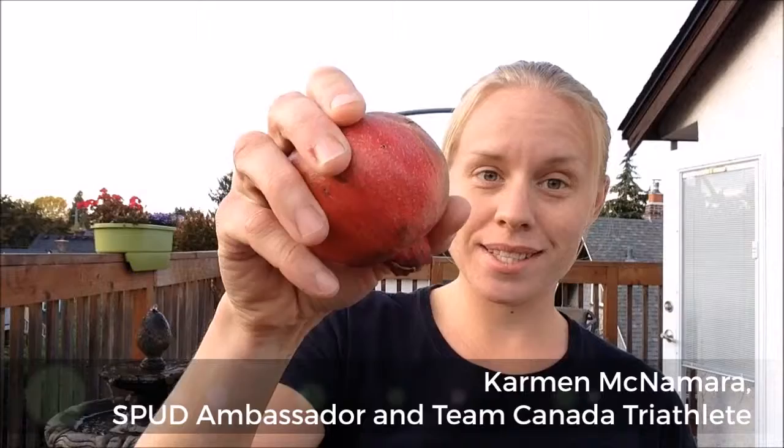Today, I want to talk about the pomegranate. Did you know that this beautiful fruit can help to repair your digestive system? It also has anti-inflammatory properties, helps to boost your immune system, and it's delicious!